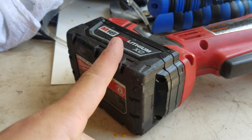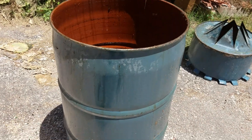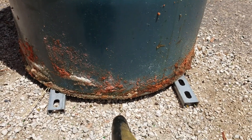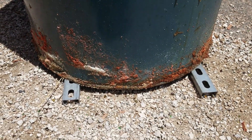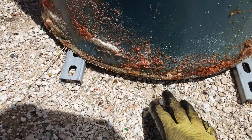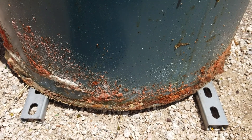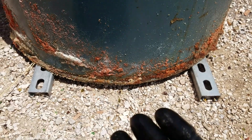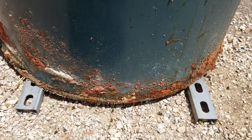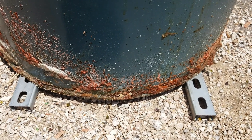When you set up your barrel, first things first, put something under the bottom. We put two metal bars with holes so it allows a little airflow but not tons. You can use bricks, rocks, whatever you want. This will allow the updraft to start charring your wood chips, wood pieces, or big chunks of wood.